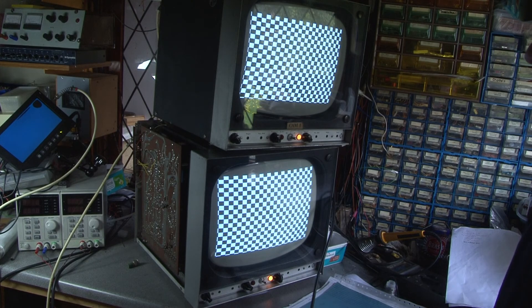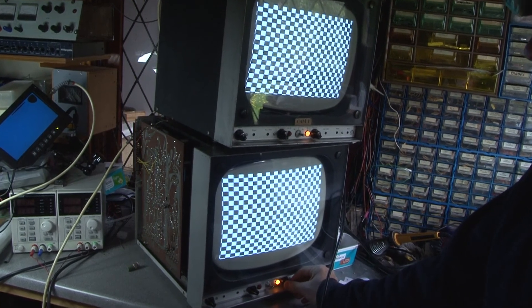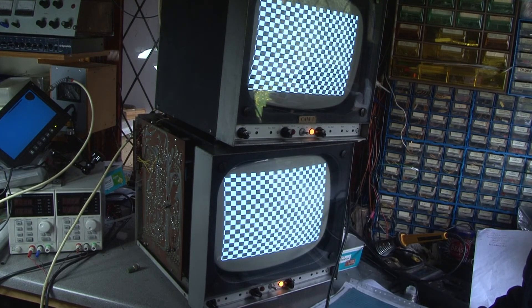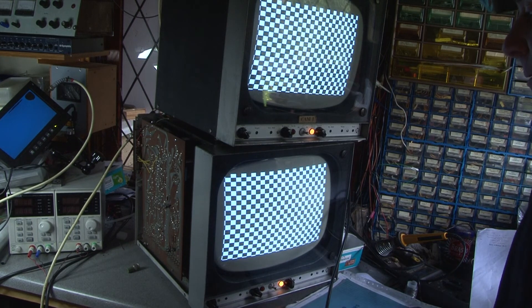So there we have both monitors working. With the resistor replaced, we've got the contrast control in a reasonable position. I haven't been able to get them to match exactly, but there is a limit to how much time I'm going to spend on these monitors. We now have them in a working condition, and that's the most important thing. They're cleaned, ready to go, and the next step is to get them loaded in the car. I think I'd better switch them off quick before something else blows up.